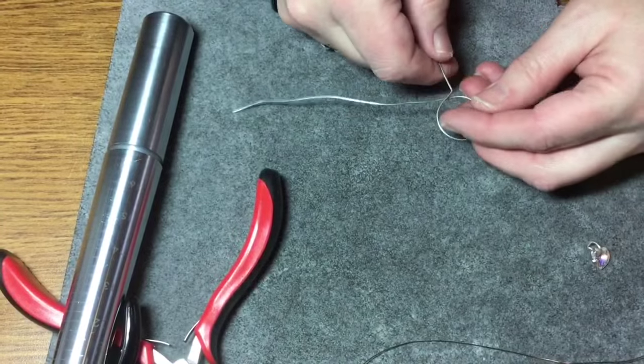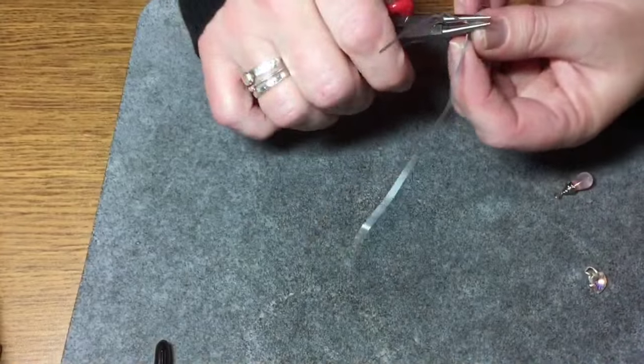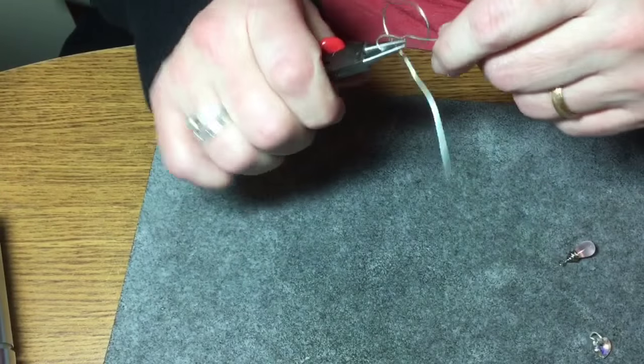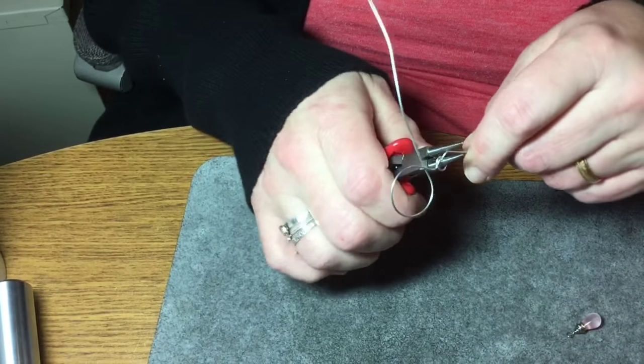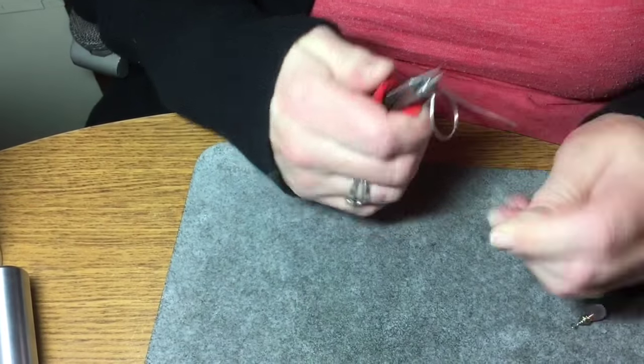And this is what you would have. And then after that's done, you're just going to take your pliers and wrap this around those pliers, and you're just going to wrap it around once and then twice. And this is where you would be making the loop that your charm is going to hang from, and I'll show you that in a minute.